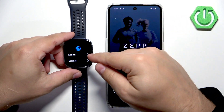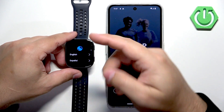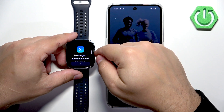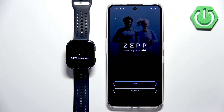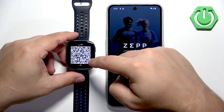Now let's go to our watch. Scroll through the list of languages, find the language you want to use, and tap on it to select it. I think I selected the wrong language, so let me go back. Select the language you like, and after you select the language tap on the check mark and you will see the QR code.